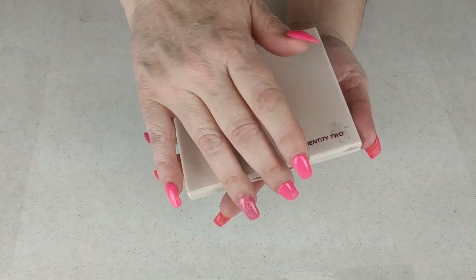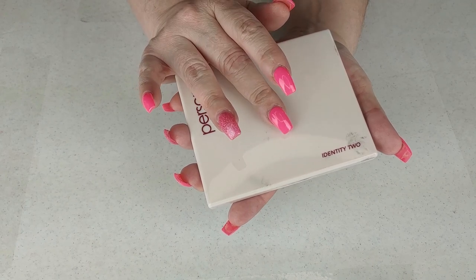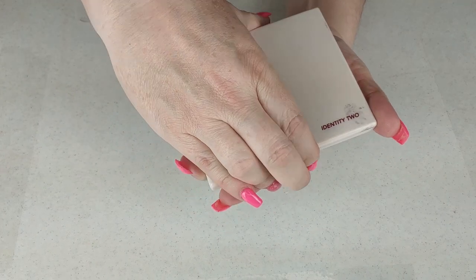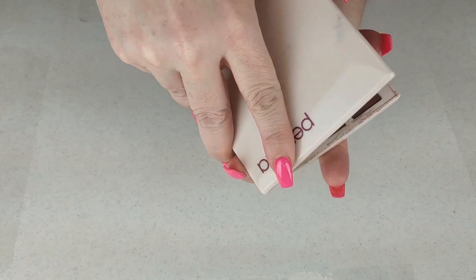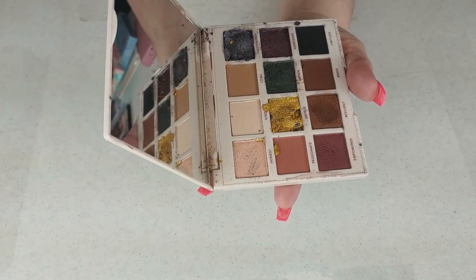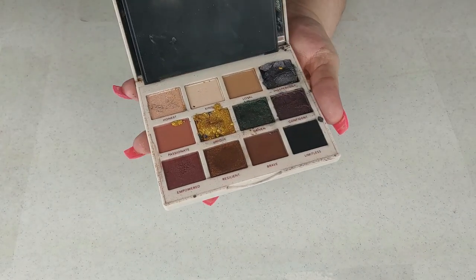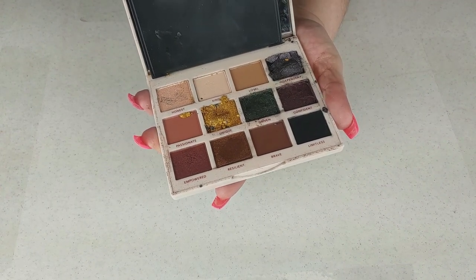Next up is the Persona Identity Too — I got this in Christmas mail from Leanna Dalton. It is broken, so I'll be careful with it. I have used it several times. Those are very soft shades and I really liked the formula. I'm keeping this.